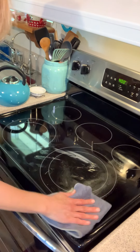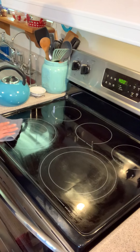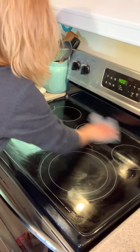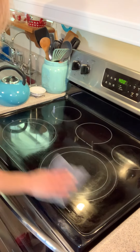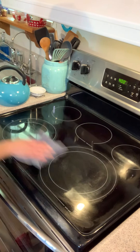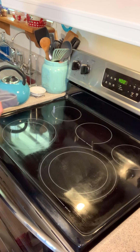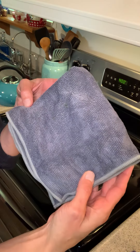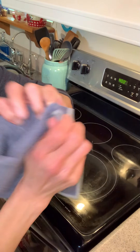There's butter and residue and all kinds of stuff on it, so I'm just going to easily wipe it with my cloth. Now I've got this side that picked up all the residue, so I'm going to turn it and flip it.